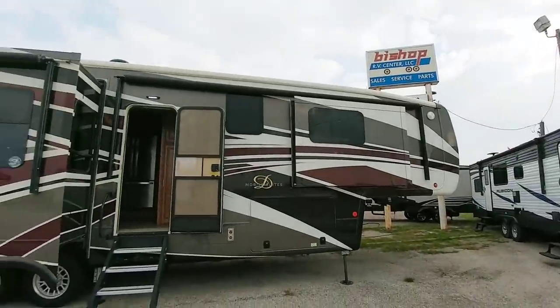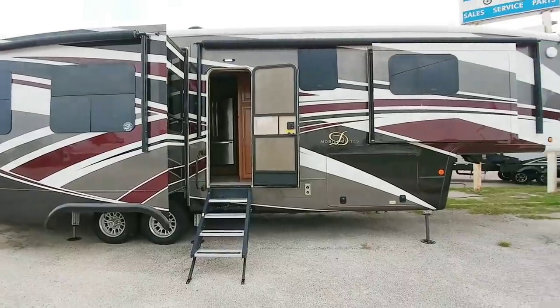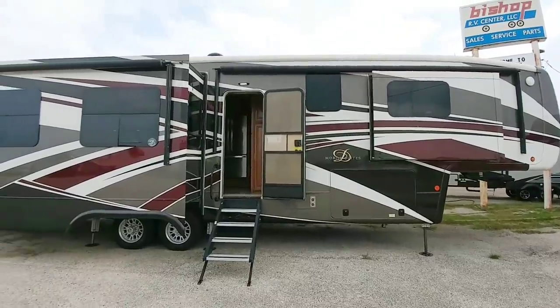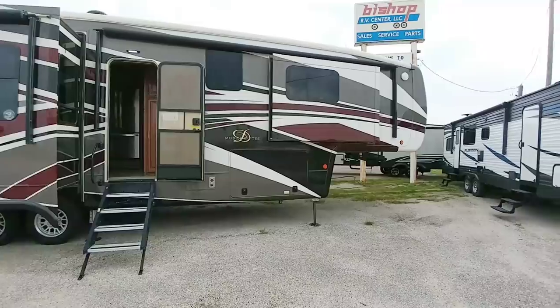What's going on guys? We are back here at Bishop RV Center in Corpus Christi, Texas. We're gonna take a look at this beautiful DRV Mobile Suite. This is the 38 RSSA — it's a rear living room floor plan. A lot to like about this.